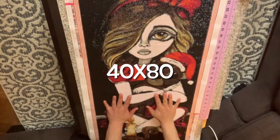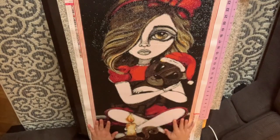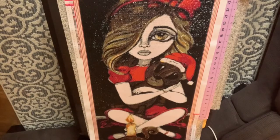Hey everyone, it's Lizzie from Lizzie's Brother Gems. Welcome back to my channel. Today I'm doing the post-review of my Treasure Studio Arts Lizzie Falcon Big Eye Christmas.